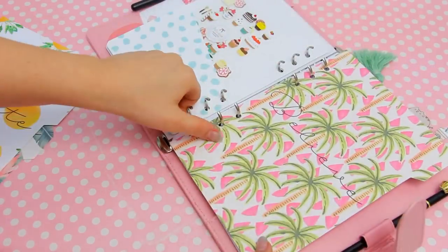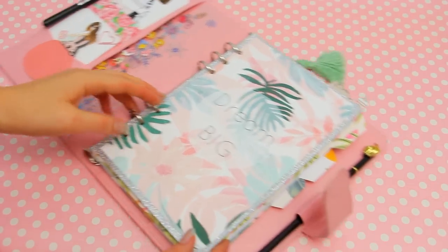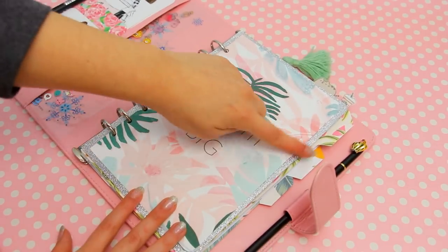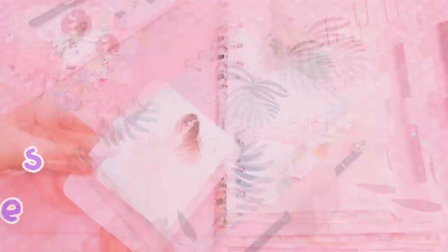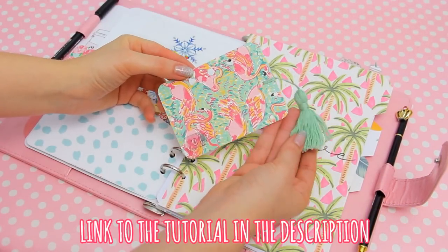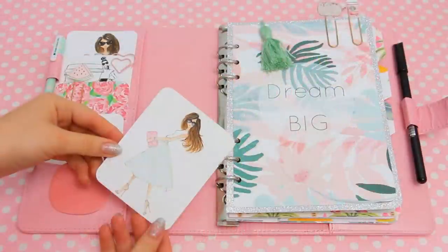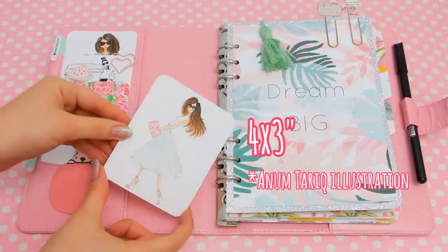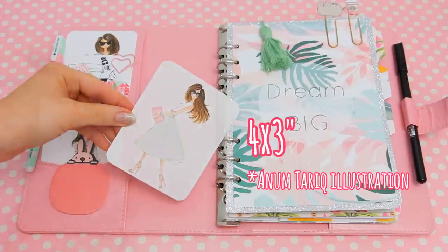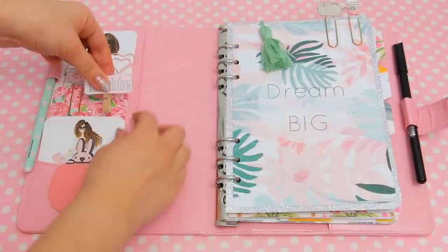Other little DIYs in my planner include this tassel bookmark that I made in my back-to-school video — I'll link it down below. There are also these journaling cards: to make them, just print any picture you want in 4 by 3 inches and round the corners. And these clips, which I also made in my back-to-school video.